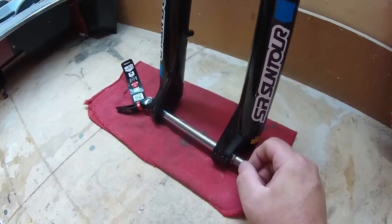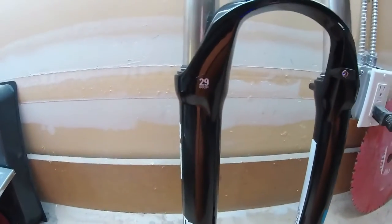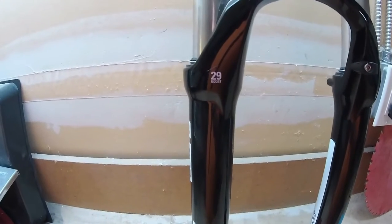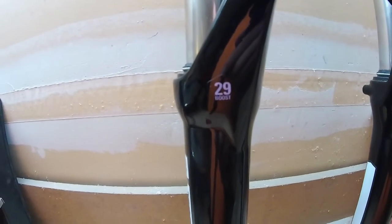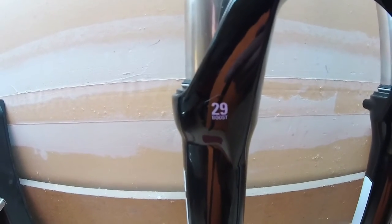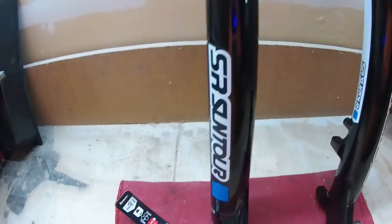The other feature I'd like to point out — and I know other suspension makers do this too — is that even though it says '29 Boost' on here, you can actually use this fork for both 29-inch and 27.5-inch wheels. The bike it came on is a 27.5 Plus setup. I think that's a pretty good feature on a sub-$300 suspension fork.